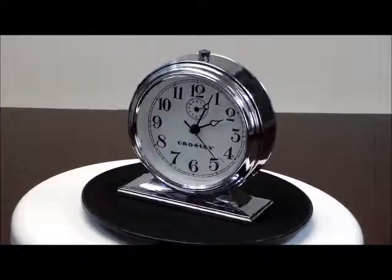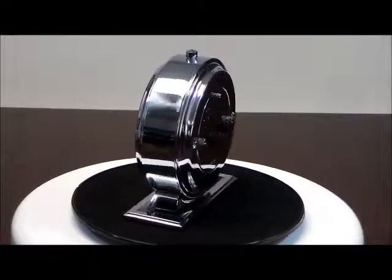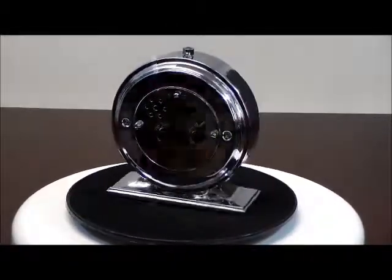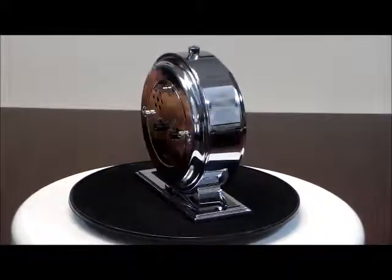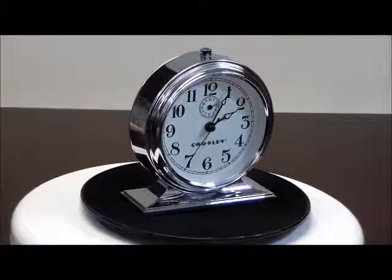Crosley Vintage Metal Silver Tone Alarm Clock, Model 33313. All metal shiny silver tone case, real glass lens, classic Crosley retro design, simple setting controls. This clock is 100% battery operated.